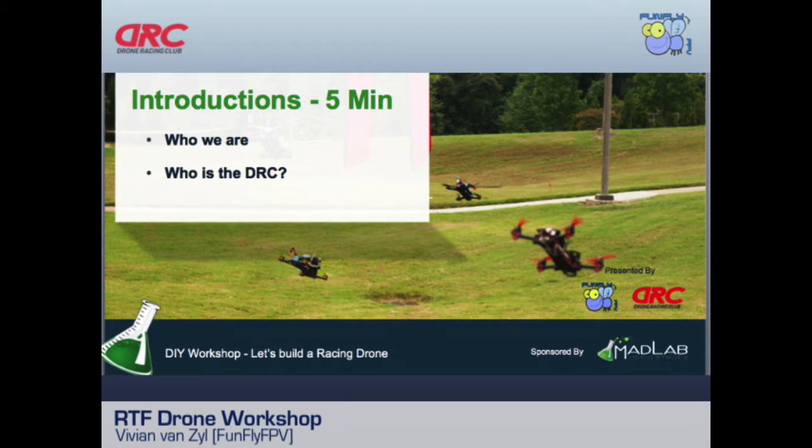We're the DRC — Drone Racing Club, based in Atlanta. We fly every second week, and even if you just come out to watch, there are nice fields and a great time. There are plenty of people who will talk to you, tell you about it, and even share equipment.